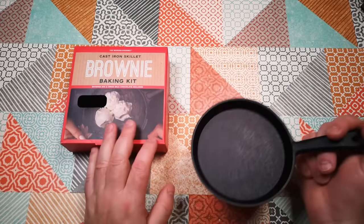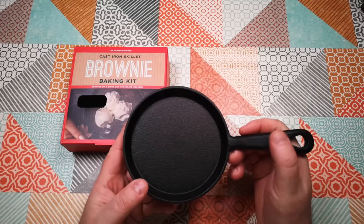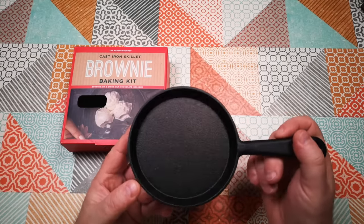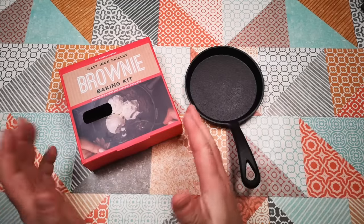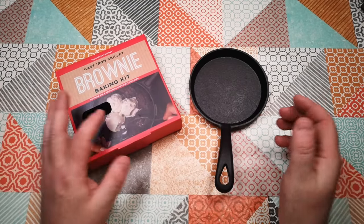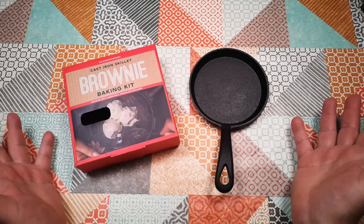Let me know in the comments what you think I should cook next in this little pan — should I try to make the smallest possible full English breakfast? Let me know what you think of this kit, and if you've received one, what did you think of it? Thanks for watching and I hope to see you again soon!